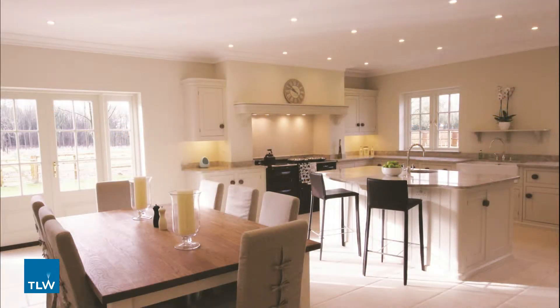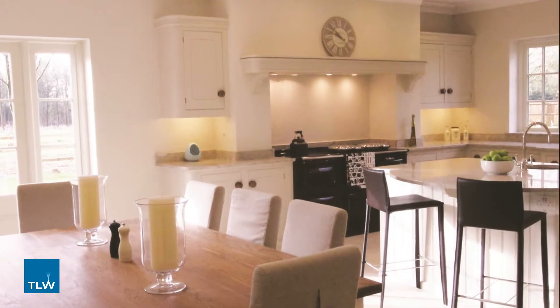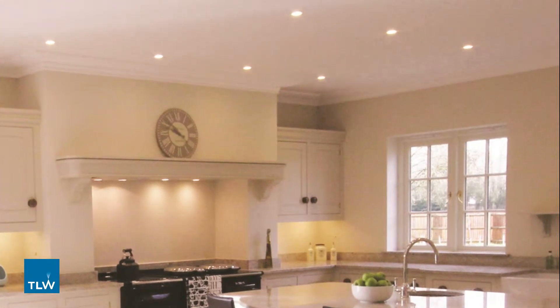Lighting zones simply mean the areas of light you wish to use together. Zones allow you to control more than one light or lighting area at the same time, meaning you don't have to go around individually controlling each light separately.